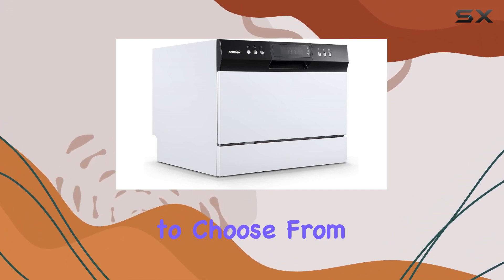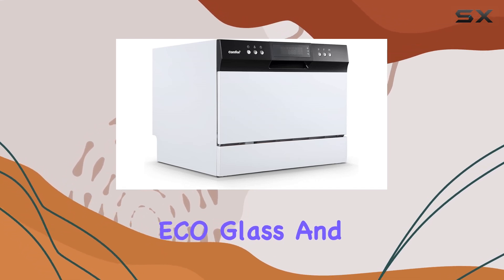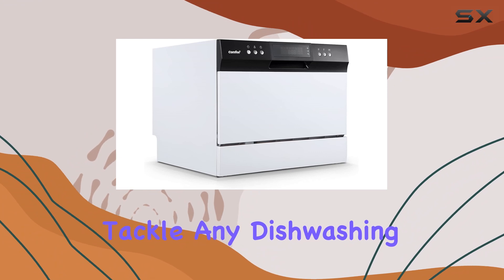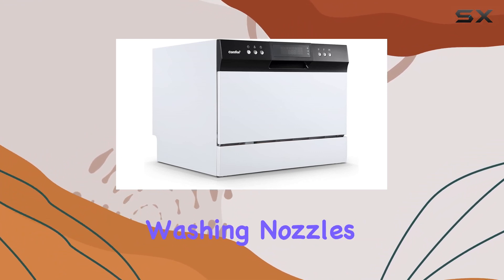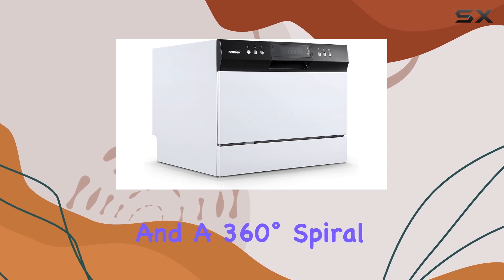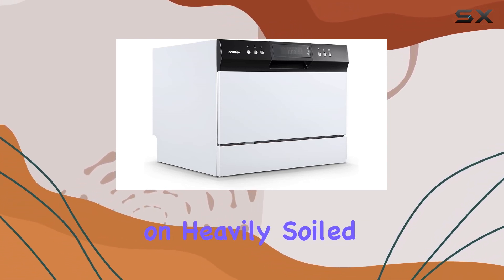With 8 washing cycles to choose from, including heavy, normal, baby care, ECO, glass, and speed, you can tackle any dishwashing task with ease. The heavy program utilizes 12 washing nozzles and a 360-degree spiral spray wash to ensure thorough cleaning, even on heavily soiled dishes.